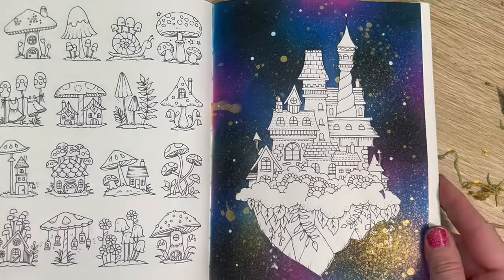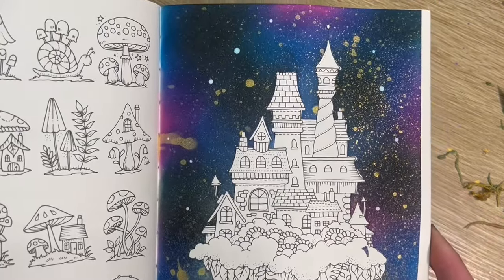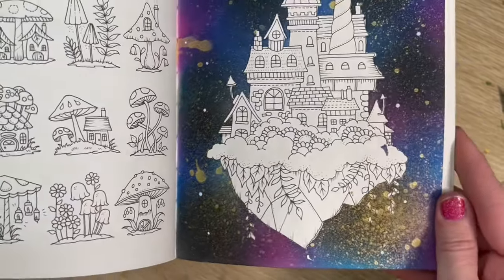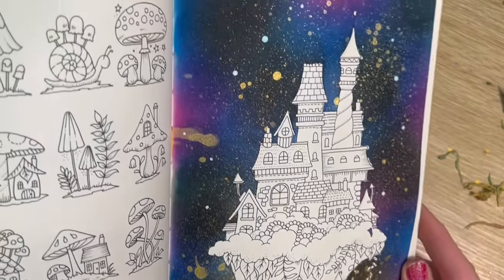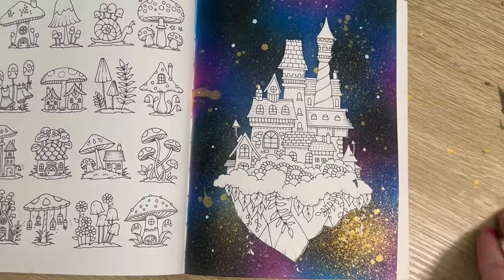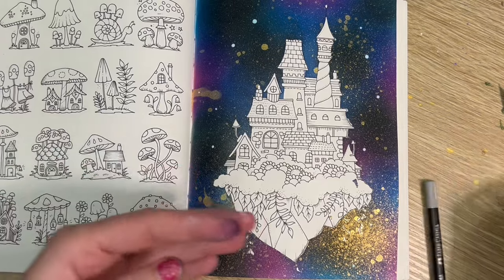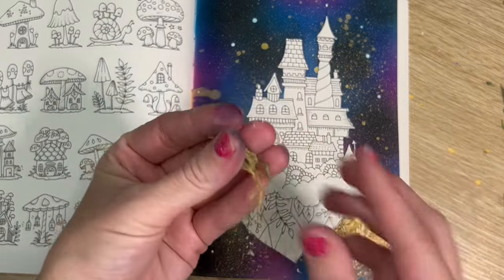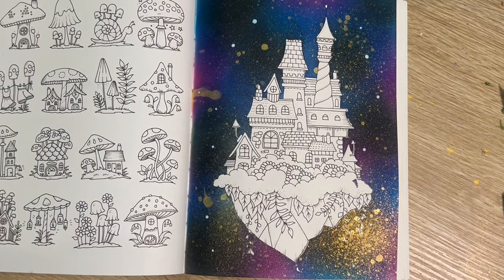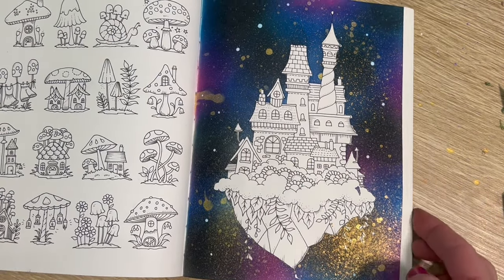I've removed all of that masking fluid now and that is what we have left - a gorgeous background with white space ready to add our pencil. This is pretty much what is left over once you peel it off - pretty gross, it's just like a ball of rubber. Alright guys, we're going to get some color on this for our next video. I hope you guys liked seeing how I make a galaxy background with the inks in this book.